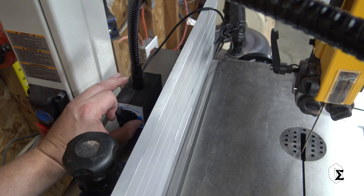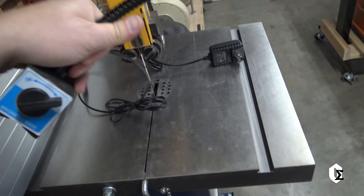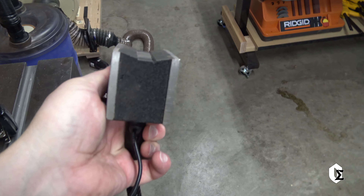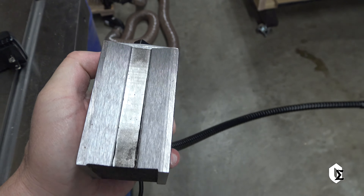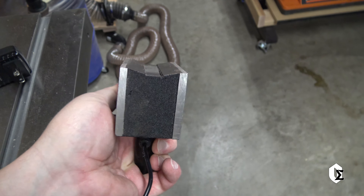One more thing to note for guys with lathes who are also looking for this type of lamp: you can see here that on the bottom it is V-shaped. So while it will stick on a flat surface, it will also stick on the rail of a lathe.